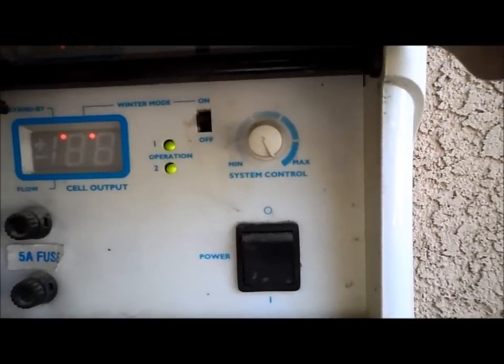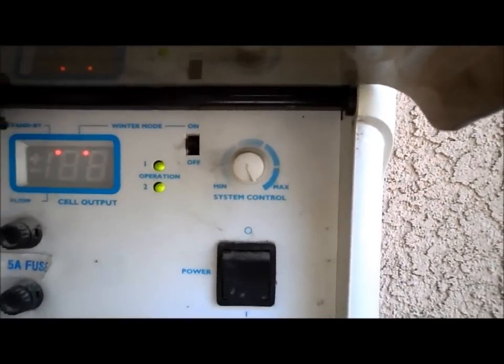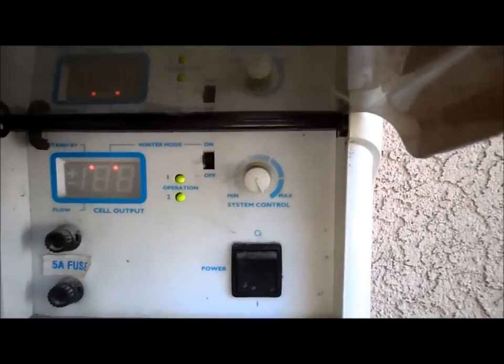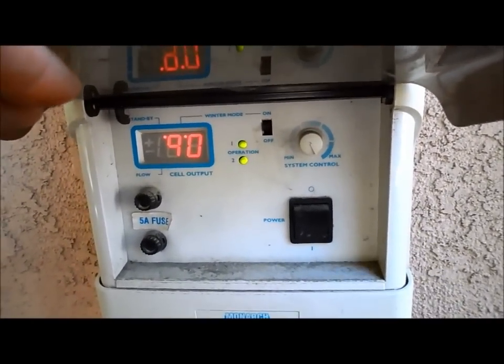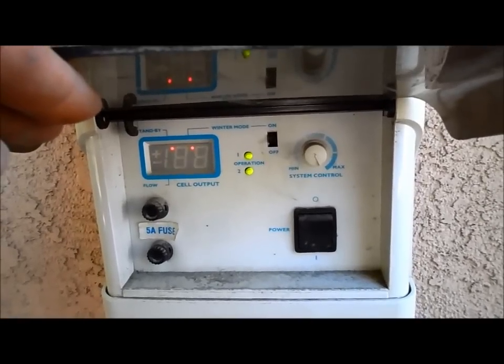Let me turn it on and see what kind of reading we get. There's also a knob that controls the chlorine output — minimum and maximum. I always leave it on the maximum setting, especially in the summertime, so it produces. You can adjust it down if there's too much chlorine in the pool. It takes a few minutes for this thing to actually reset, and we'll see what kind of reading we get.